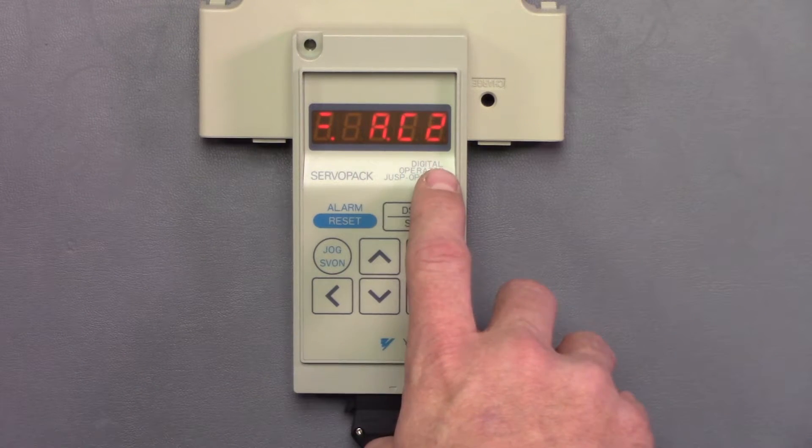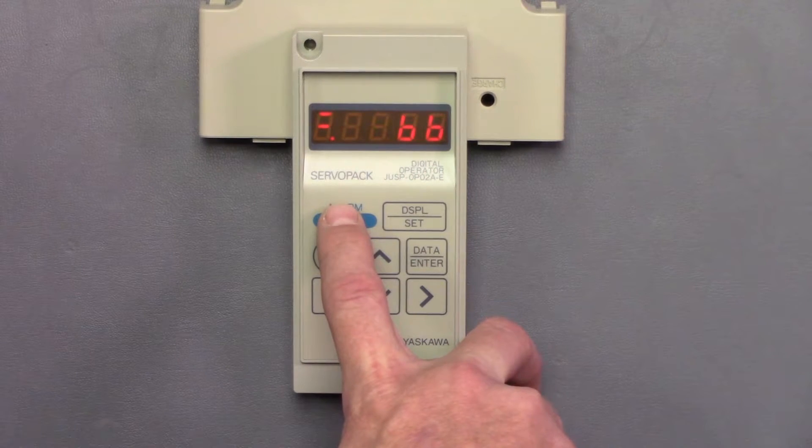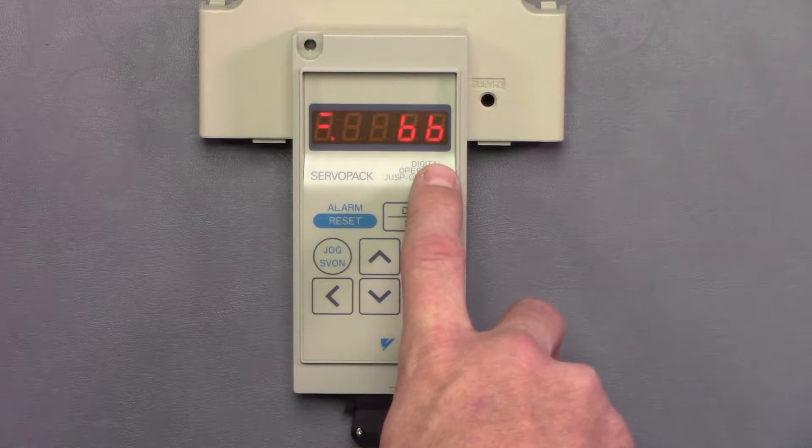To clear this AC2 alarm we'll hit alarm reset. And then now we're in the BB status mode.